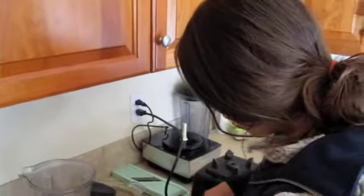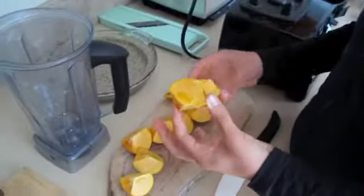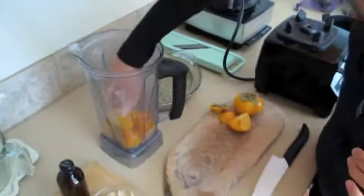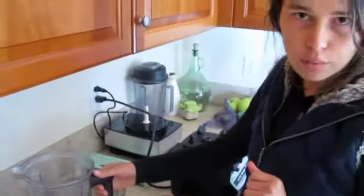So what I would do with these is just cut off the top. You can see they're almost apple-like on the inside — they're just orange. So I'm going to throw these into the blender, and I'm just going to maybe leave a couple out. That's about one and a half Fuyu persimmons.